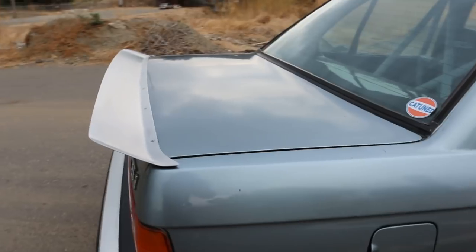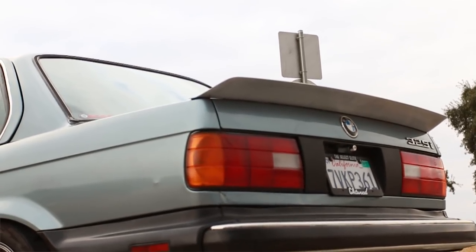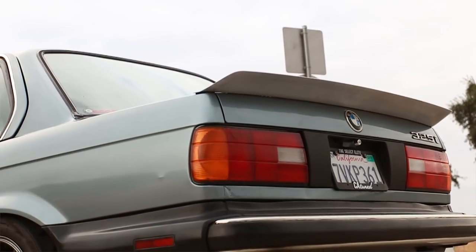Alright guys, the wing is all on the car. I wanted to show it to you in a better spot than just my house, so let's go check it out. I think it looks freaking awesome — there it is! So sick. I really like the way it looks — it's got that really nice ducktail look to it.